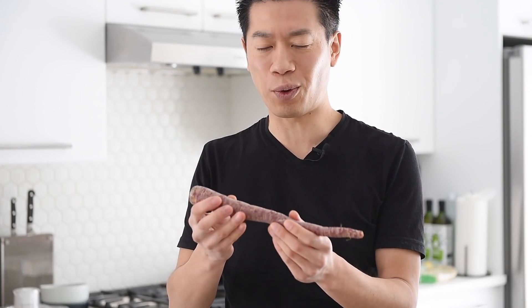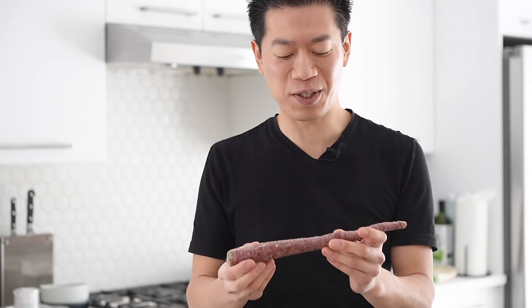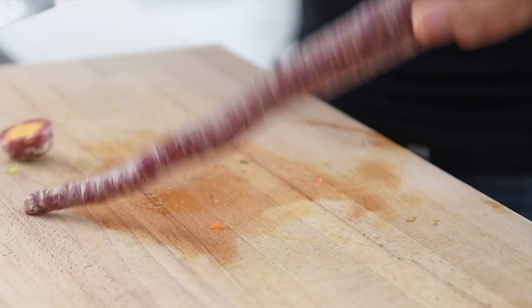Recently a local grocery store here started carrying these heirloom beautiful colorful organic carrots. And they've priced them about the same price as the regular organic carrots. So I've been on a bit of a heirloom carrot kick. And since every time we cook together is a special occasion, figured why not use these amazing beautiful purple heirloom carrots. But of course you can use whatever carrots you have on hand. Chop one carrot into thin matchsticks.